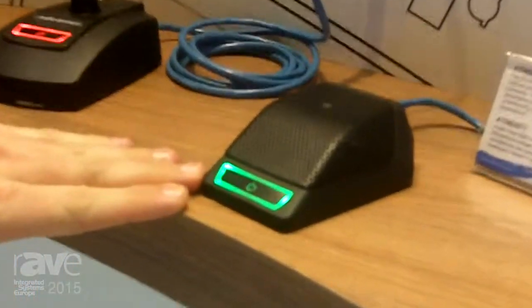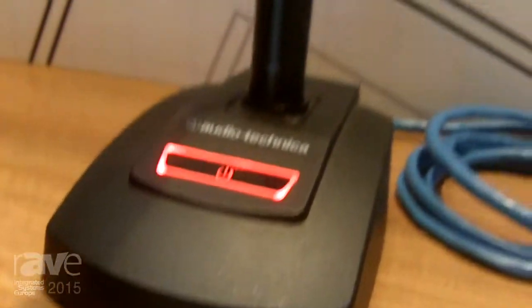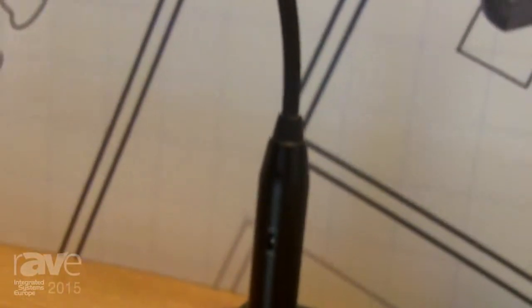Currently we have two different products. On one side we have the boundary microphone with the Dante output, and on the other hand we have a gooseneck base where you can plug in any gooseneck microphone you like, as it provides phantom power.